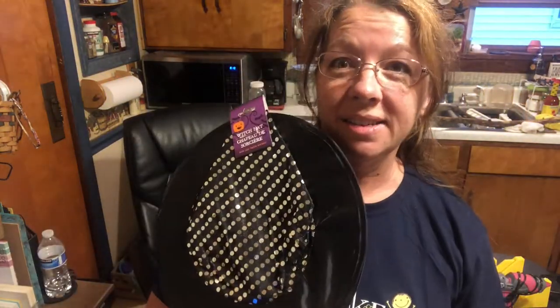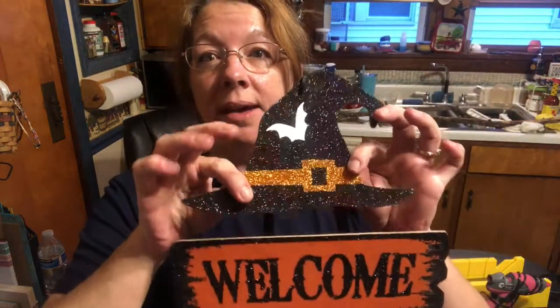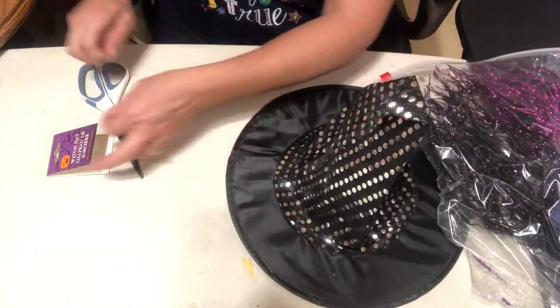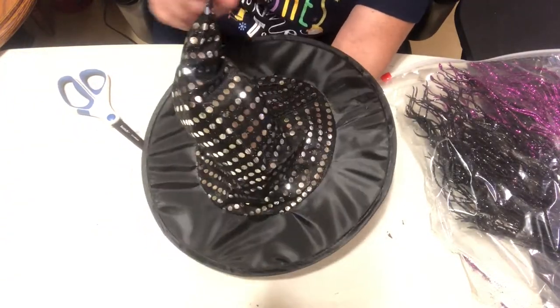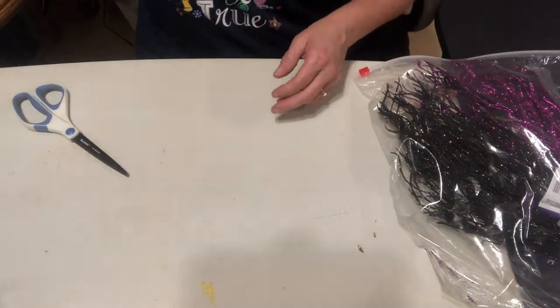I'm going to use this witch's hat as well as these super glittery frilly things right here. I might tear this apart and use this hat — I'm not sure about that one yet. Let me check out this witch's hat and see what it looks like out of the package. That's actually super cool, you guys. You could totally stuff something up in there. That is really a cool looking witch's hat.